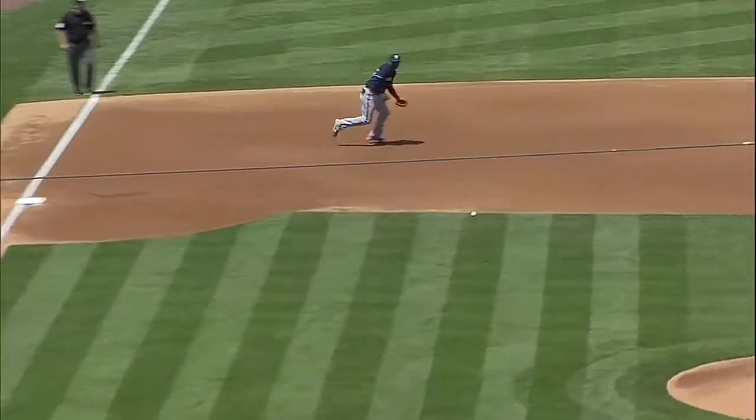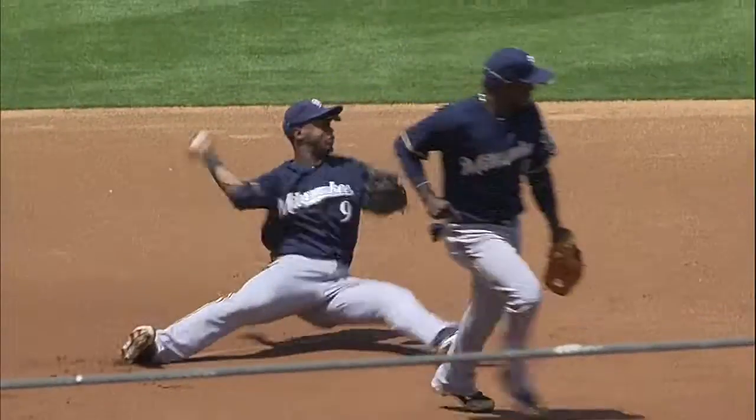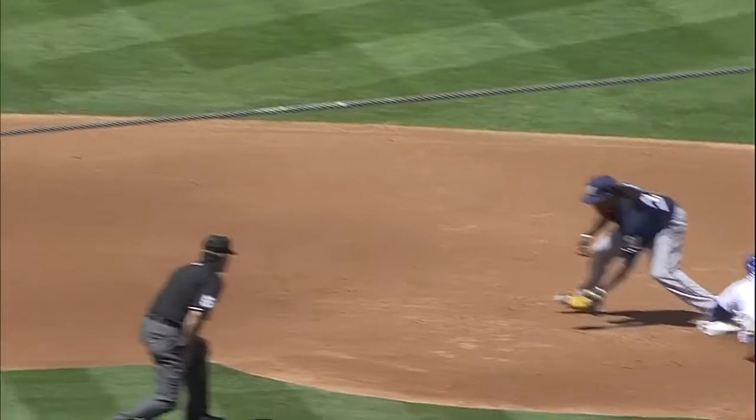Jean goes down on the ground to make the throw to second base. Risky throw.